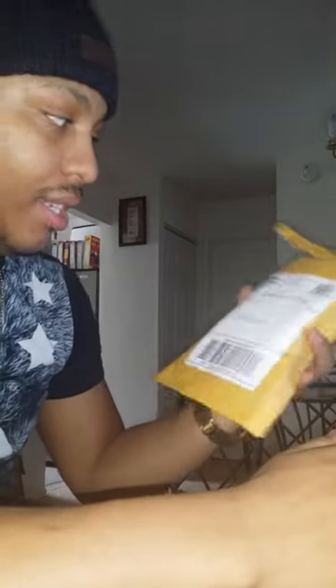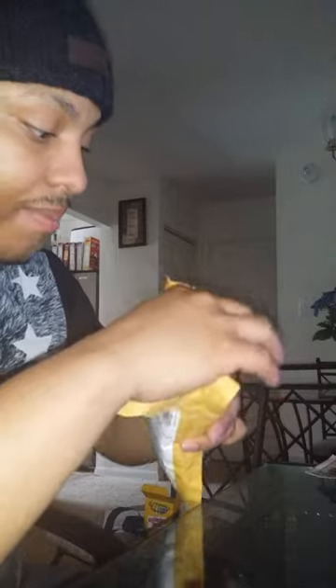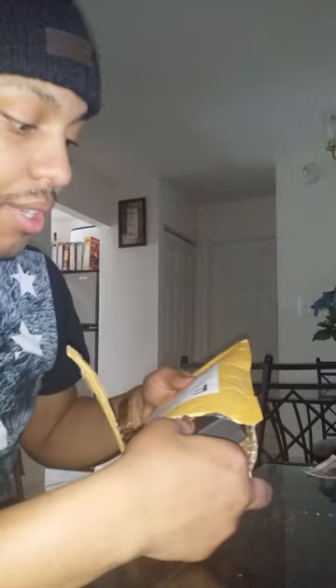This is what it looks like when it comes. You open it up and what you get inside is bubble wrap surrounding the package. When you open it up, all you have inside is the box with the jewelry in it, and you have the official trademark HipHopBling.com. The box says the same on there. You open it up and you got your chain inside a Ziploc bag.